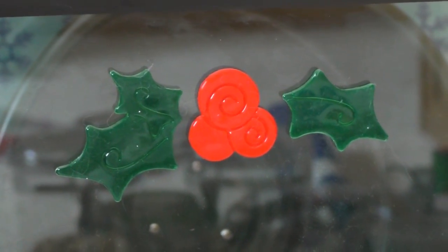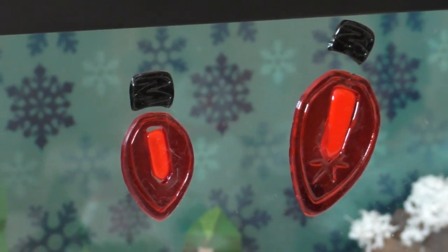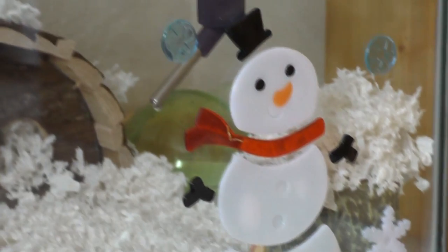Right here on the left side of his cage is a holly gel cling. In the middle are two Christmas light gel clings, and on the right is the snowman gel cling with some snowflakes. The main bedding is Carefresh clean and cozy white, and the background is snowflake wrapping paper and it is behind the tank.